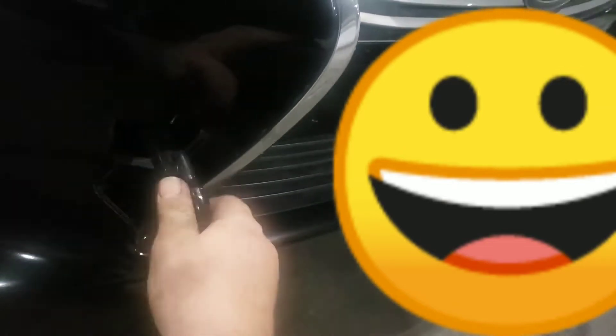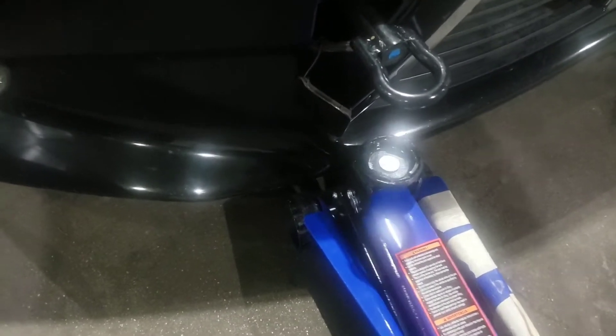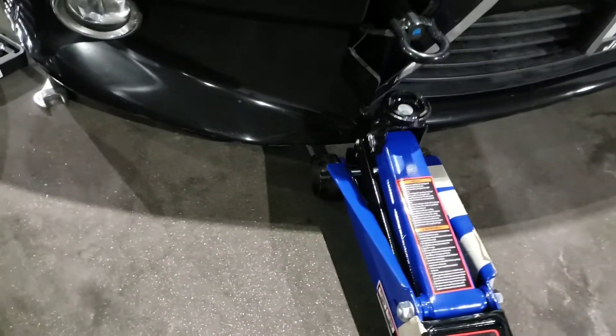Here is the towing hook. I will try to use this jack to lift the car from here — just a little bit. Looks awesome. Is there a way to put a brake on this jack or not?